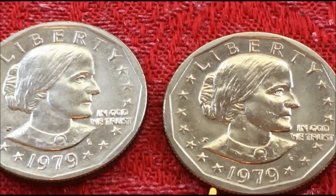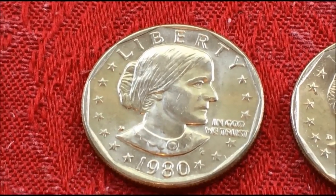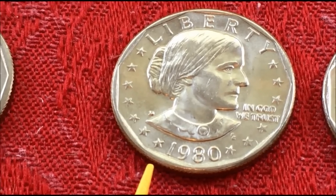Now we're going to move to 1980. They made a ton of them in '79, but in 1980 they only made them for collectors.